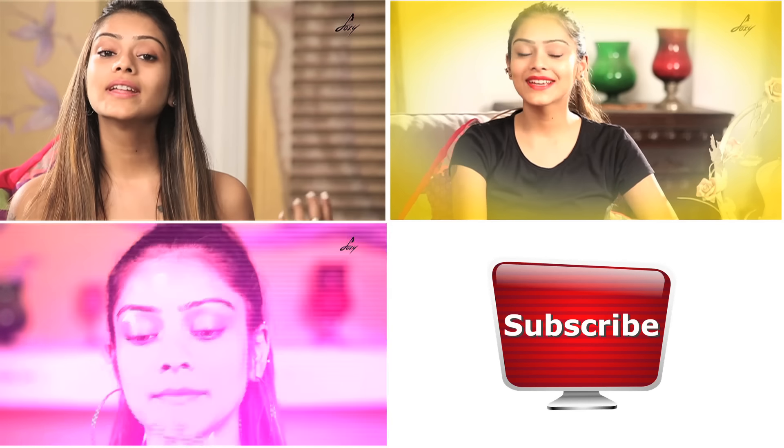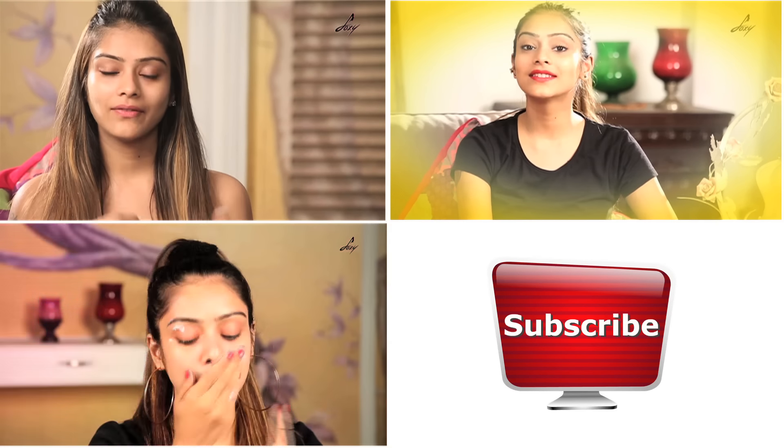Hello guys. In today's video I am going to show you different eyeliner techniques. Bye.